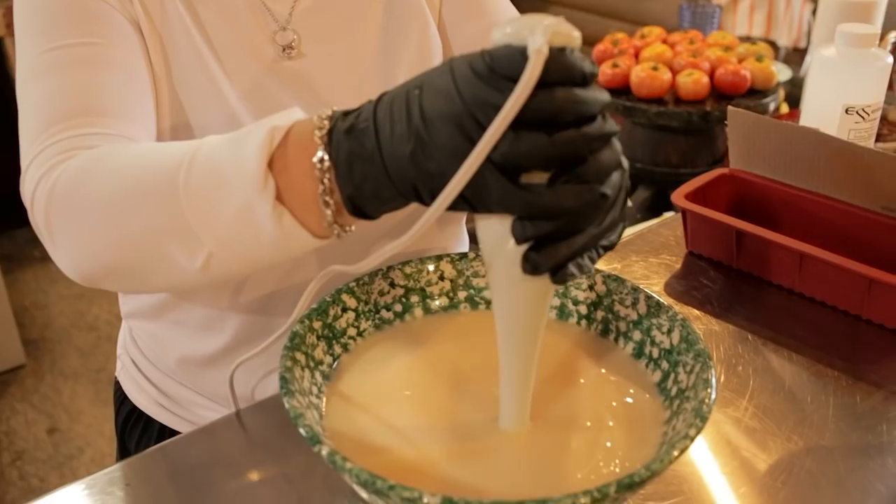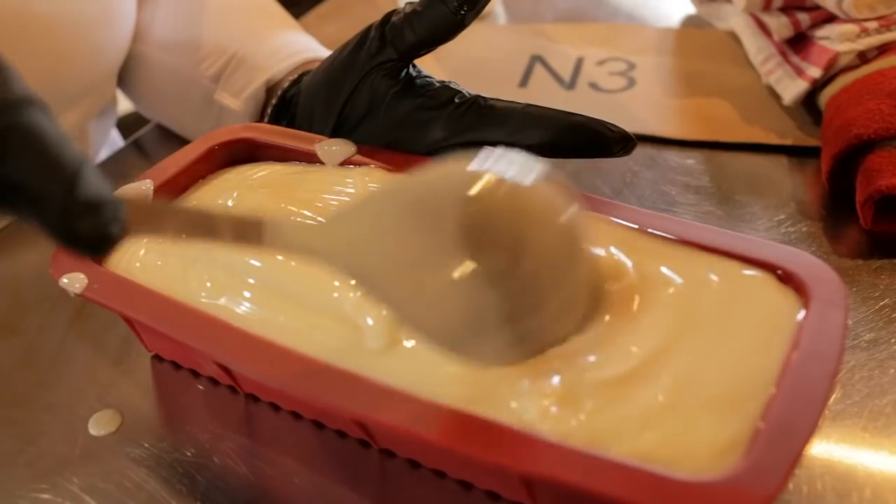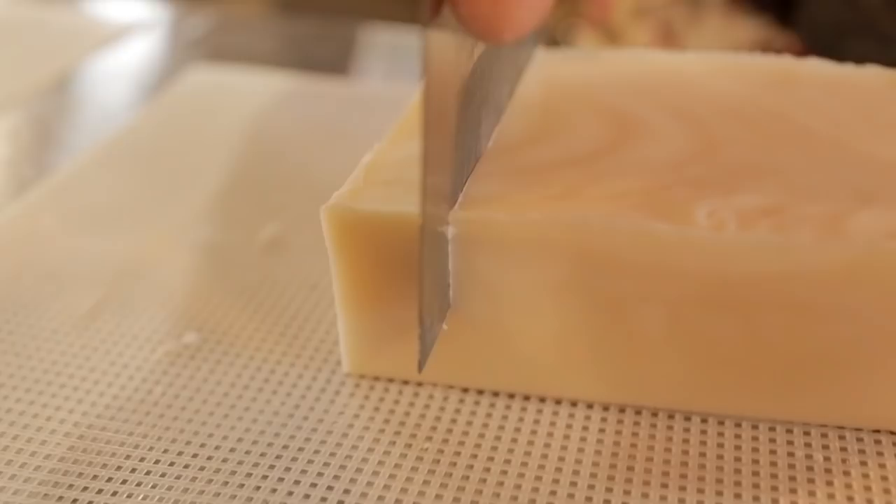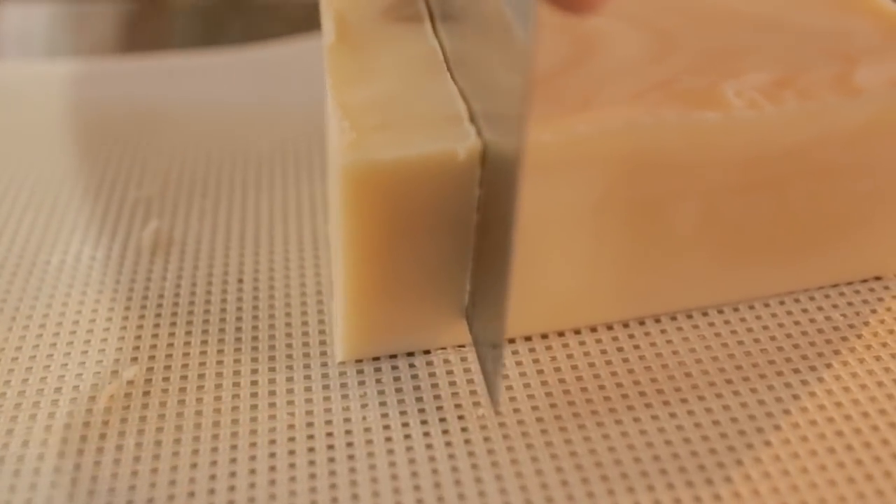Today we're making bar soap. We need bar soap around the house. Everybody uses it, and this is a pure, inexpensive soap for your family.